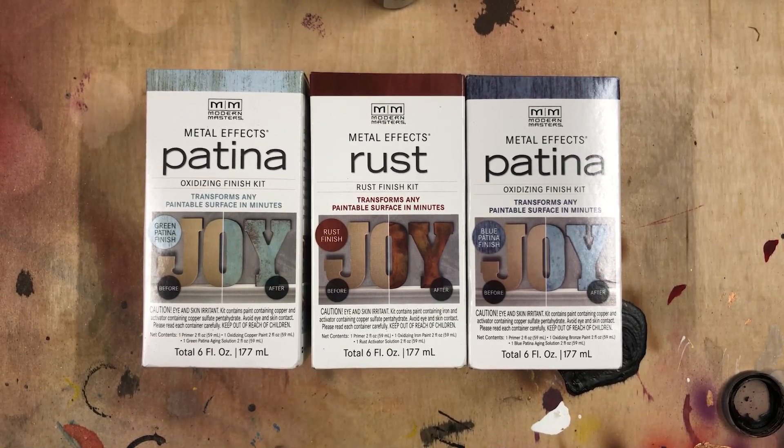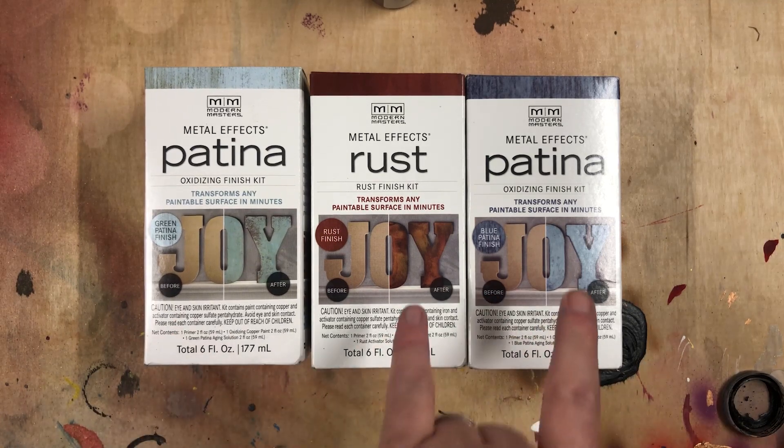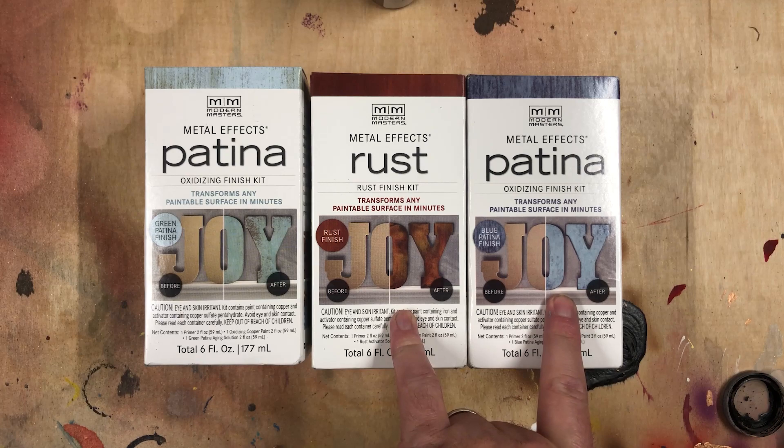Here we have three colors of Metal Effects patina paint: the green, the red, and the blue. We're going to use the green on my Bulbasaur today, but I got the rest of these for future Pokemon, so don't forget to subscribe so you don't miss those videos.